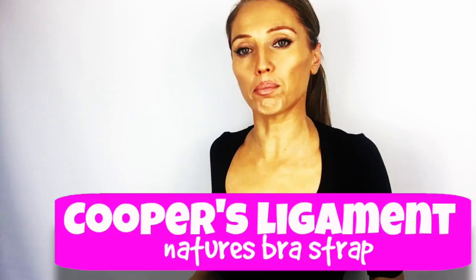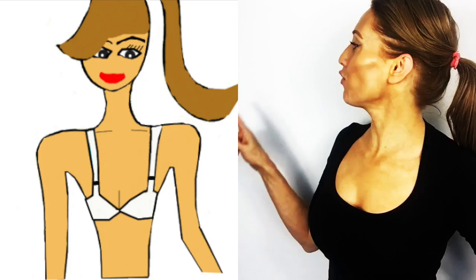The Cooper's ligament lifts your bust, but over time it becomes stretched, and if we don't tone or train it then we lose the support. Think of it like this: the Cooper's ligament is a little bit like your own natural bra strap. If we're wearing a bra without tightening the strap it doesn't give much support.